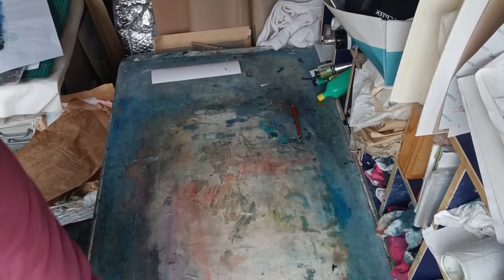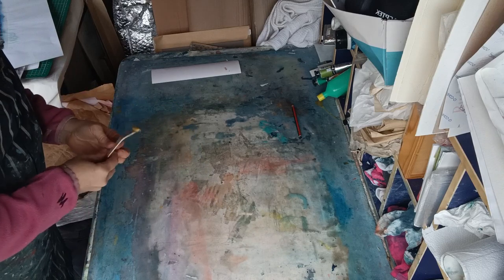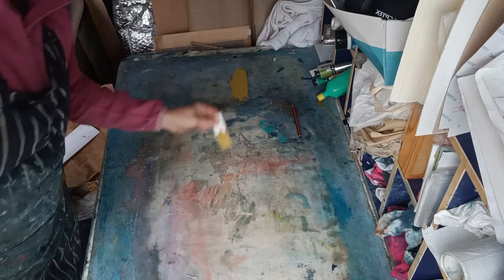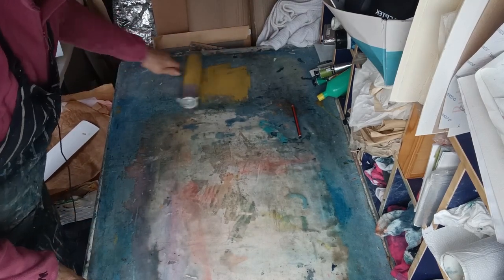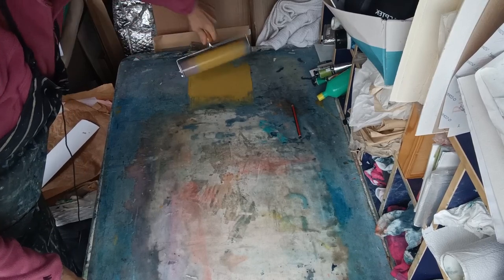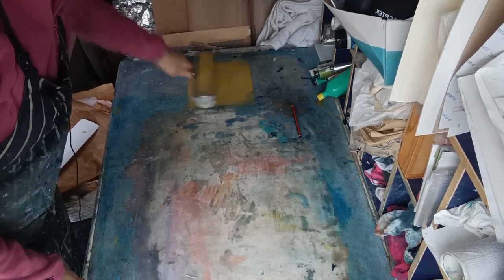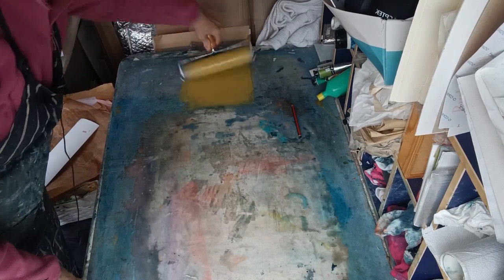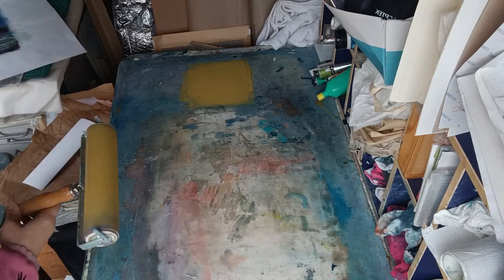I've mixed a sort of ochre colour. What I'm going to do is get a good roller full of it and just roll it onto at least one of these pieces. This is actually a colour that, for me, symbolises Alba Beach. It is a shingle beach so there are lots of pebbles and there is a kind of ochre overall colour sometimes, especially when the sun shines on the beach. It's a very different colour to what I'm used to here in the West Country — very different, actually.